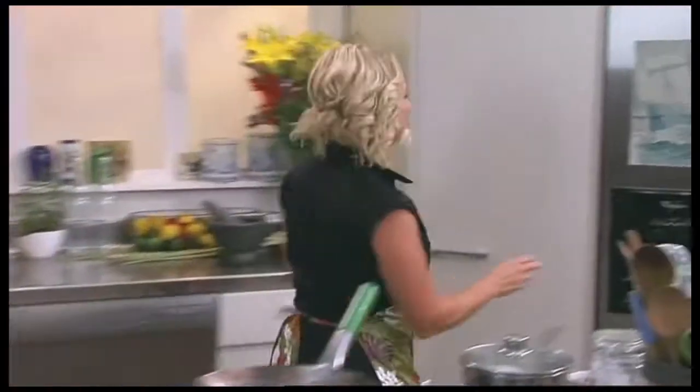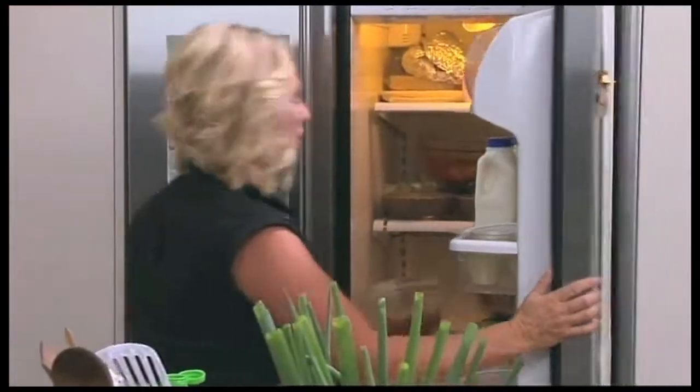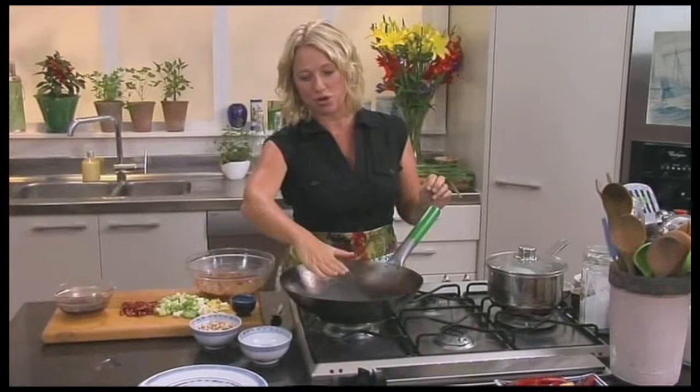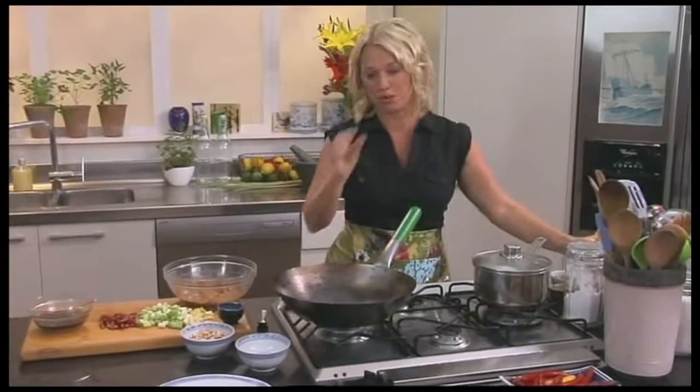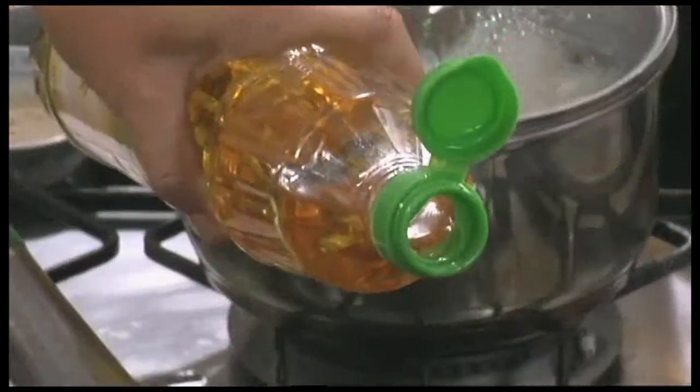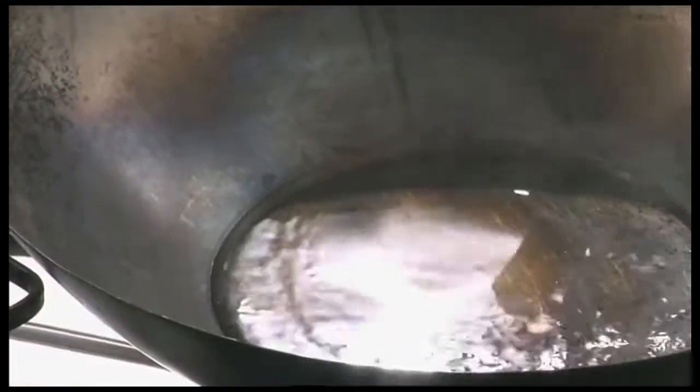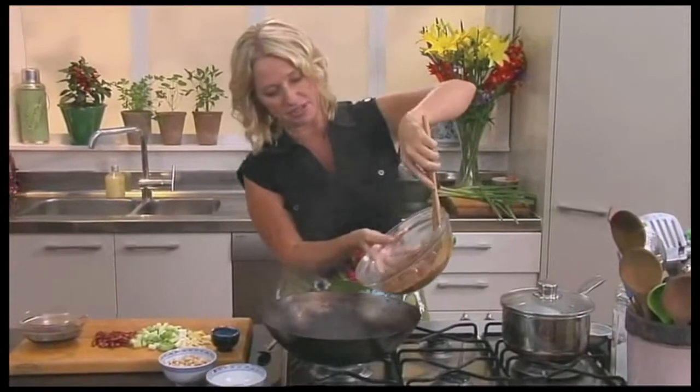Now we can get that chicken ready to cook. I want to get the heat up in there before I add my oil, and it doesn't take long with a wok because you've just got a very, very thin cooking surface. I'll use about 3 tablespoons of oil — I've got rice bran oil because it doesn't overpower any of my lovely flavours in the rest of the dish.